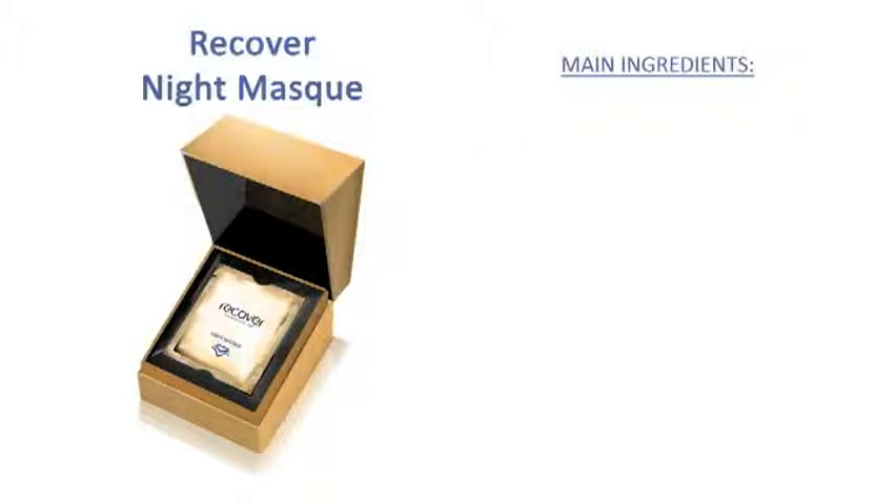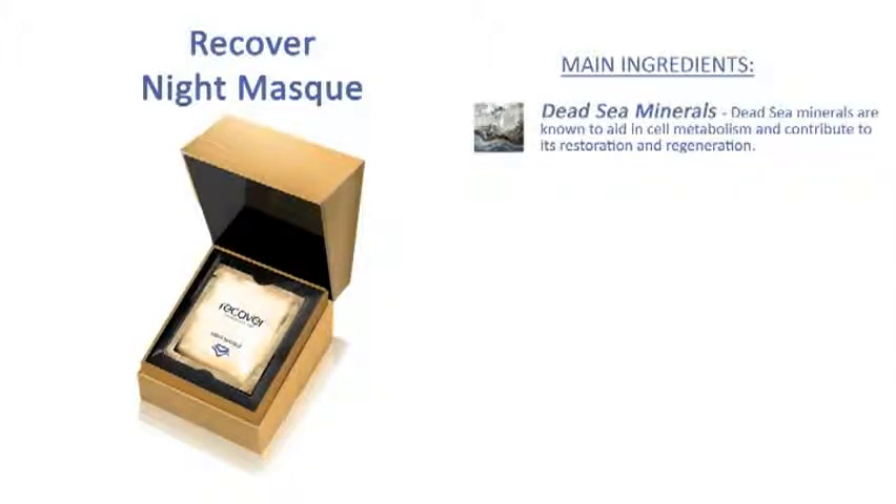The main ingredients included are dead sea minerals. Dead sea minerals are known to aid in cell metabolism and contribute to its restoration and regeneration.